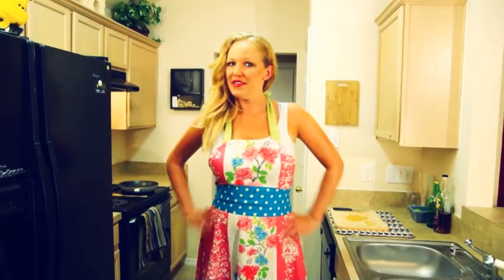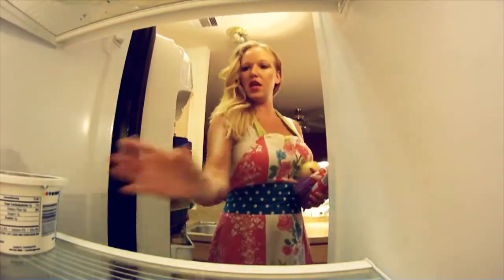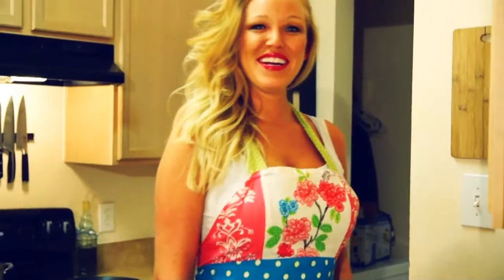Now for the food. We're going to be making some mushroom pinwheels. For our pinwheels we need some croissants, some mushrooms, onion, cream cheese, and an egg. We're going to start by preheating the oven to 400 degrees.